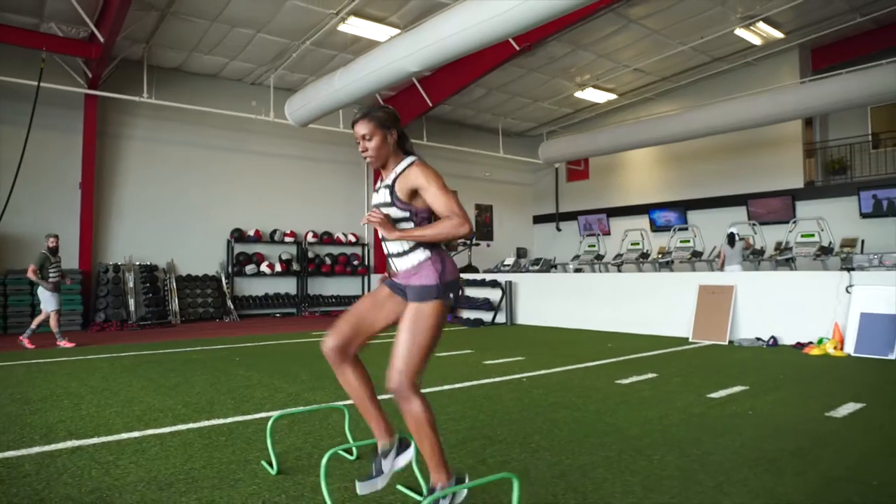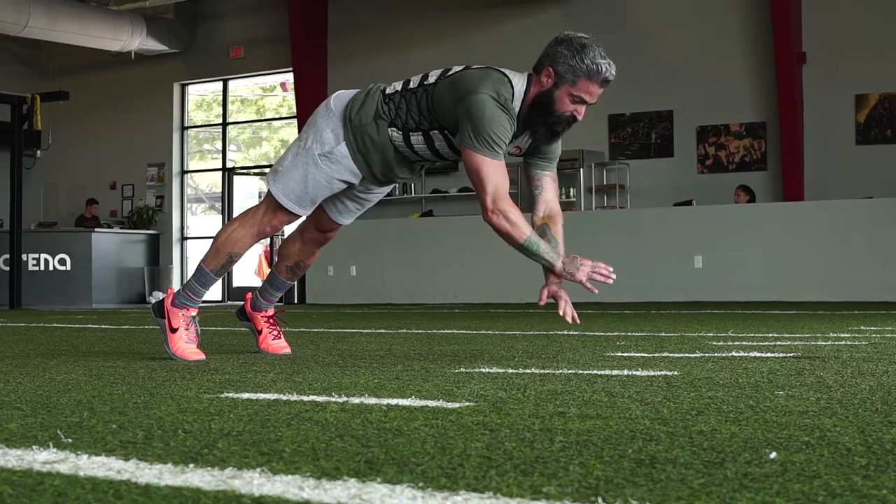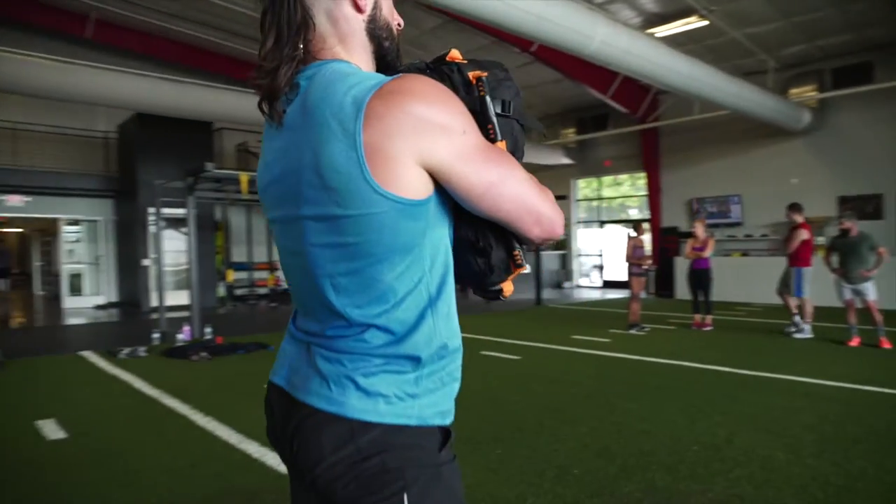Hyperwear was founded in 2007 and is based in Austin, Texas. We have a number of different innovative fitness products, starting with our Hypervest Pro weight vest, our sand bell, a sand rope, and a rucking style backpack called the Fit Rook.